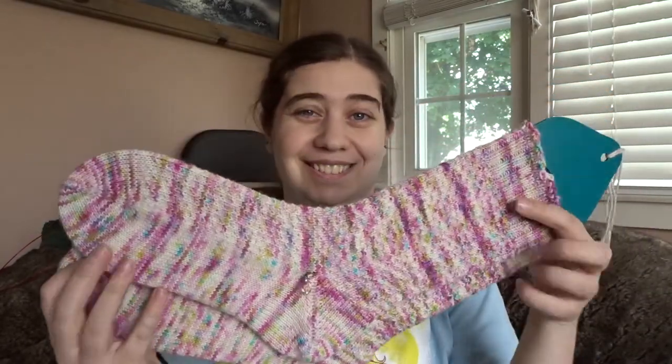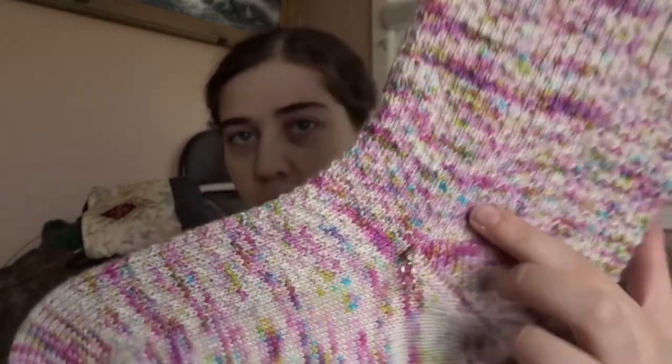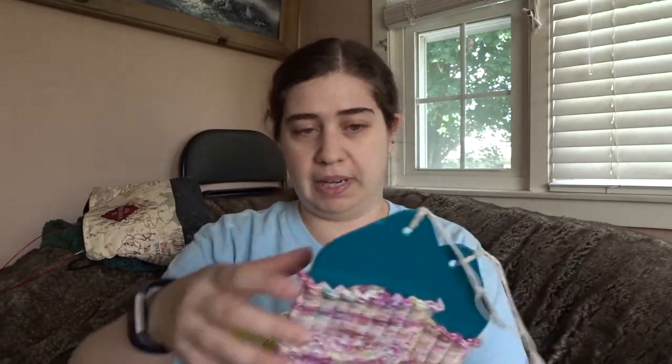Starting with my FO, because I have a FO! So last week I showed you my Hermione's Everyday Socks and how I had just turned the heel on the second sock. Now I have a finished pair, which is always good. I had a little marker here — I was here on sock number two when I showed you a week ago. I knit all of this, I knit the entire thing. I finished this Monday night — so two days ago — I knit half a sock in four days.